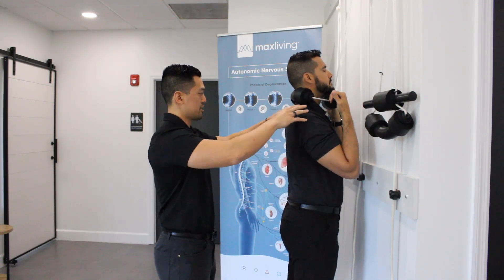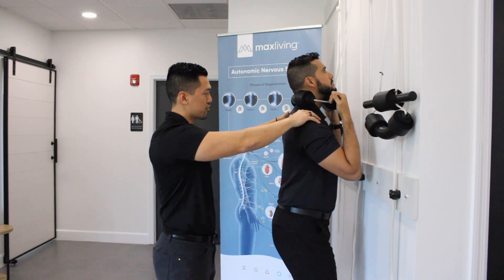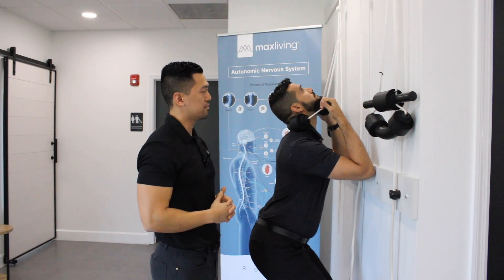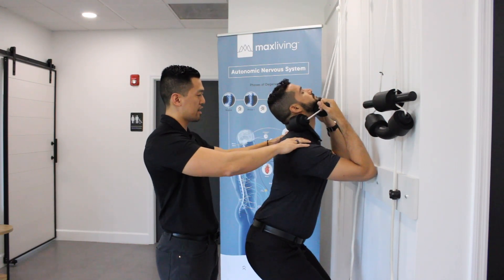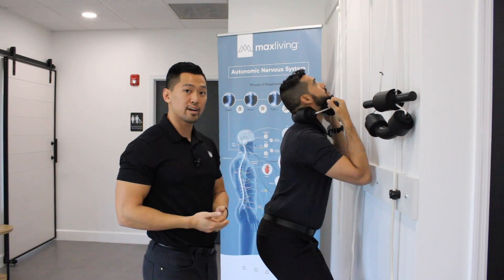When you're in that position, make sure the shoulders are relaxed. He's going to squat straight down and he's going to be looking up. You're going to hold that two to four seconds, then come down, making sure the shoulders are relaxed. You're doing that 20 times.